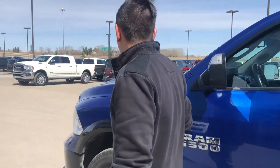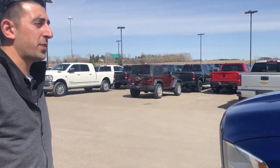Hey guys, Davin Simeo, Mountain View Dodge here in Olds. Today we've got a 2018 Outdoorsman 1500 Crew Cab.